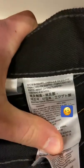Let's take a look at their 550 style. Let's see if we can grab a tag here. Made in Egypt.